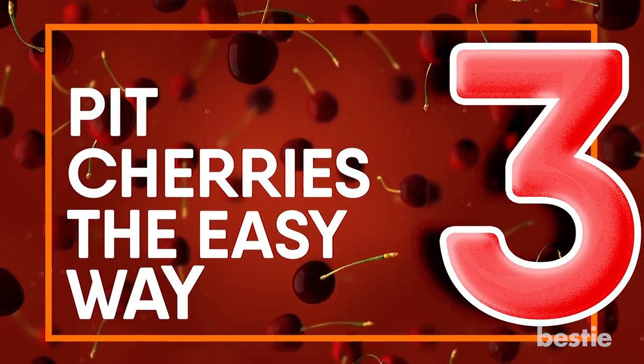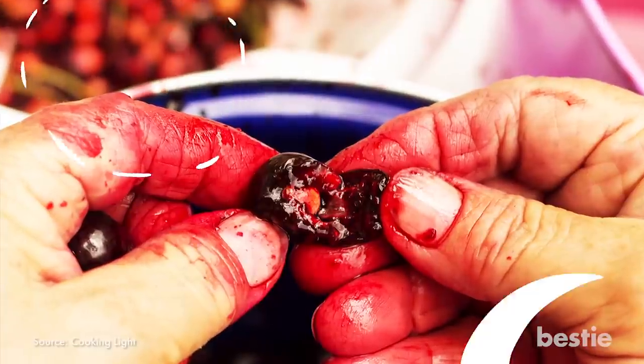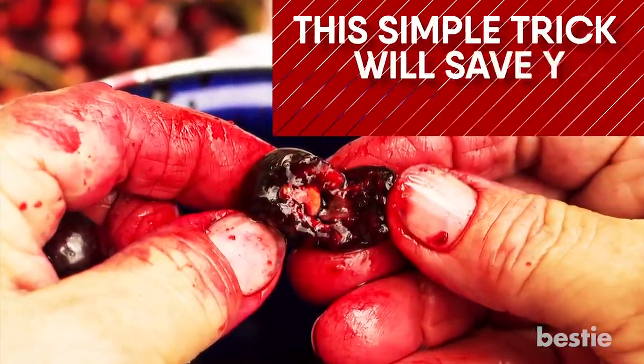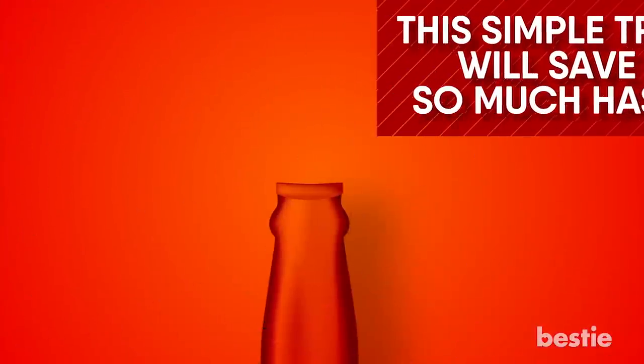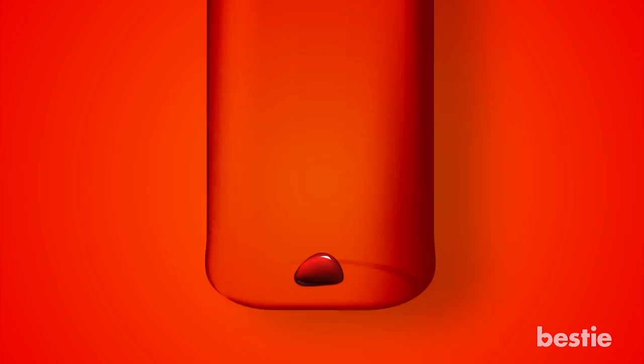Pit Cherries The Easy Way. Forget spitting out cherry pits or trying to extract them with your fingers and ending up with a whole lot of mess. This simple trick will save you much of the hassle. Set a cherry on top of an empty beer or wine bottle, then use a chopstick or straw to poke down through the top of the cherry, forcing the pit down into the bottle.